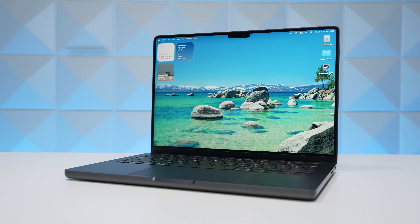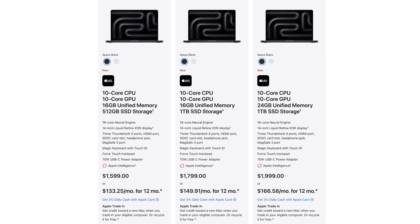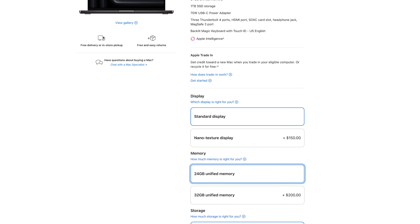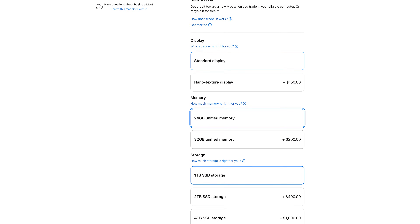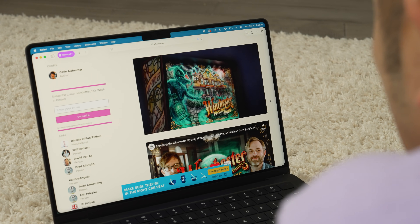Pricing stays the same at $1,599 for the base model 14-inch MacBook Pro with the M5 chip. You can customize for a nano-texture display, more storage, or more memory. Intel owners — it's a really compelling time to upgrade. M1 owners with the entry-level 8GB model are probably feeling their computer chug a little and are good candidates too. Otherwise, if your machine works and you're happy with it, stay happy — no need to spend more money.